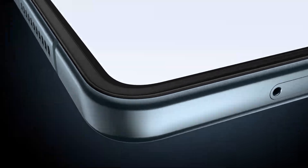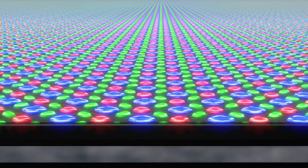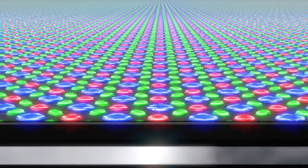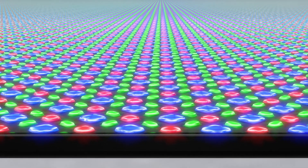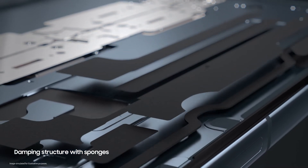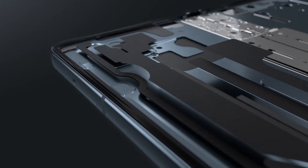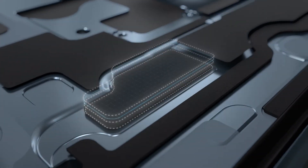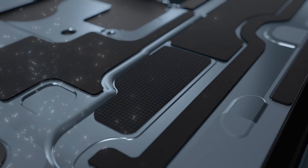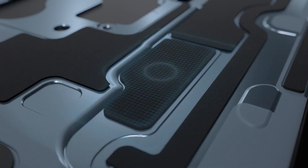Then we turned to the panel layer, which powers the light inside the display to show content on the screen. By upgrading a select layer of the panel with a stiffer material, we were able to enhance the protection around the numerous wires, so your viewing experience isn't interrupted. We also improved the damping structure with sponges to increase the amount of shock that the display can absorb. Instead of simply increasing the thickness of the sponge, we upgraded the material to improve the compression force deflection value of the sponge, so that it can better disperse external shock.